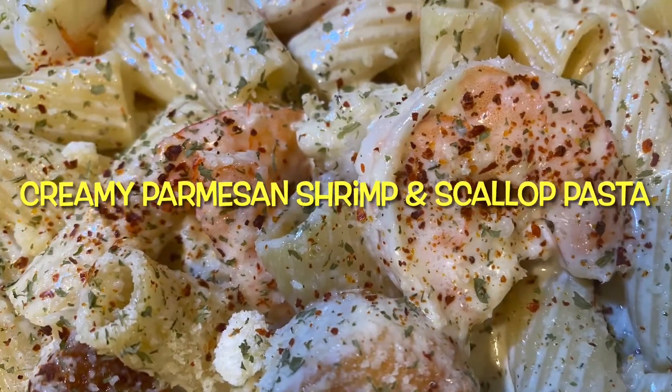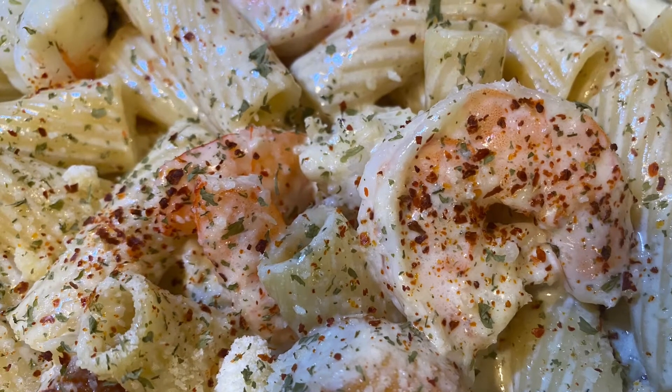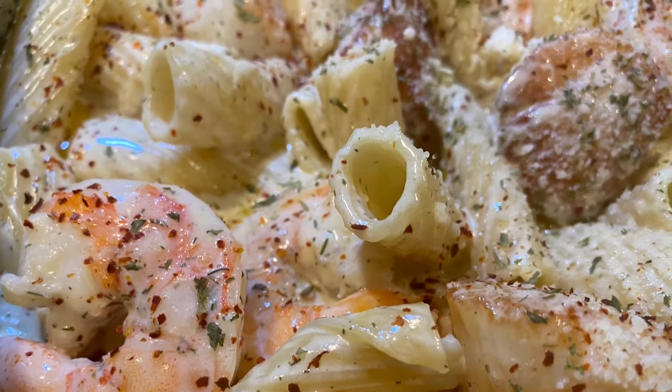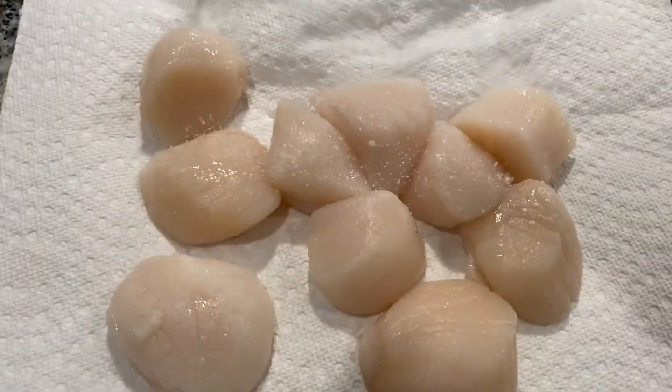Hey y'all, so today we are doing a creamy parmesan shrimp and scallop pasta — a really nice dish, especially when it's cold outside. It's warm, it's creamy. We're going to start off with some scallops that I got from Costco.